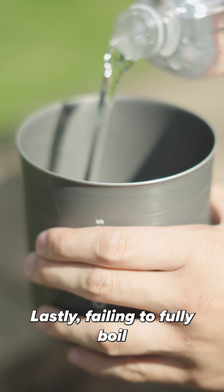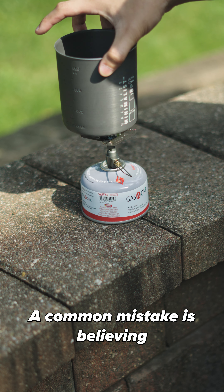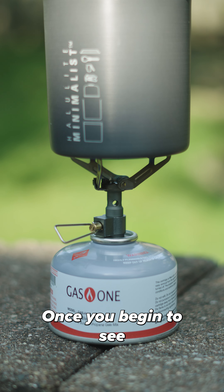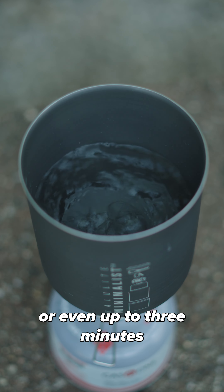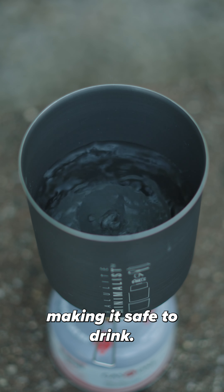Mistake number three: failing to fully boil your water can lead to unsafe drinking water. A common mistake is believing when your water simmers, it's boiling. But unfortunately, that's wrong. Once you begin to see a rolling boil, it's best to leave it boiling for an additional minute, or even up to three minutes if you're at a higher altitude. This will eliminate any pathogen within the water, making it safe to drink.